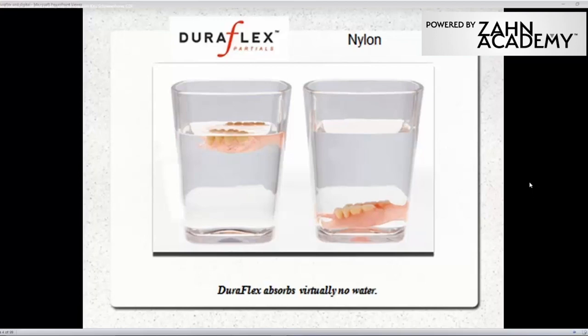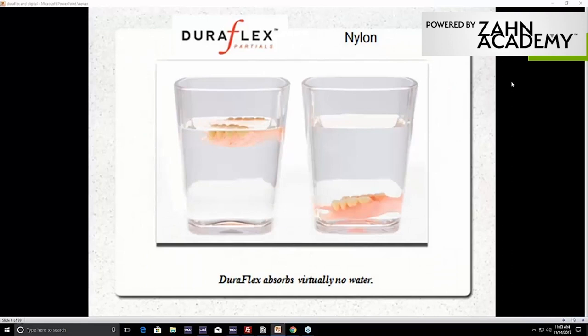Here's some testing done to show that DuraFlex has very, very limited — almost next to nothing — absorption of moisture, compared to nylons and other materials on the market. Most of them are a formulation of nylon. DuraFlex will literally float on top of water. It will not take on moisture and therefore gain weight and drop. Nylons will. You can try this yourself: put them in a cup of water, let it sit, and they will eventually absorb the moisture and drop to the bottom. That's what happens in the mouth — a high-moisture environment with stains, bacteria, and smells. DuraFlex will not stain.